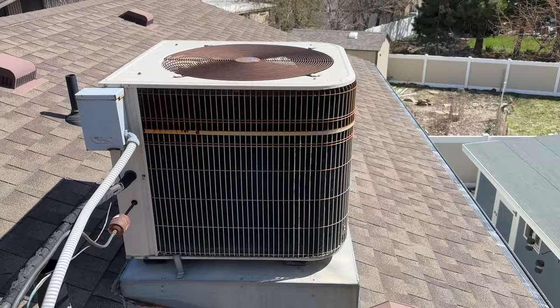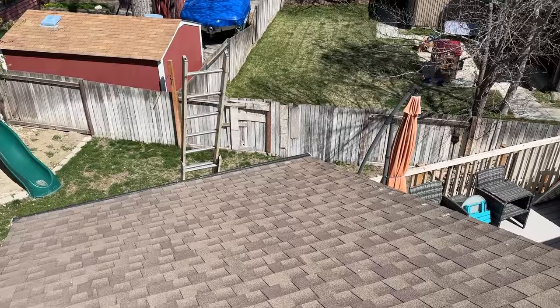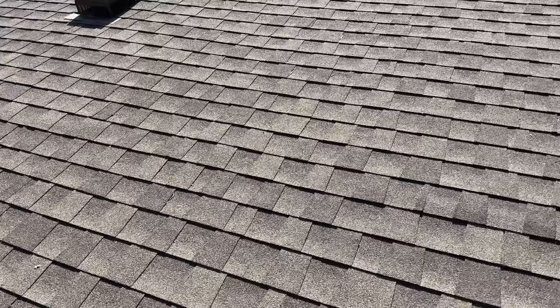So here is our rooftop unit — this is a three ton. We're just going to remove all of these connections and shimmy this unit down the pitch of this roof. It's kind of an interesting layout. This is a two-story building, but as you can see right here, we're only about 10 or 12 feet from the cement. So this is a perfect drop point to use our ladder hoist to drop our unit. Let's go ahead and get our unit disconnected.